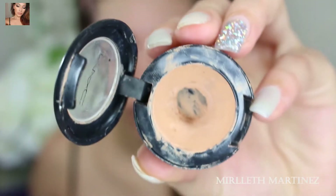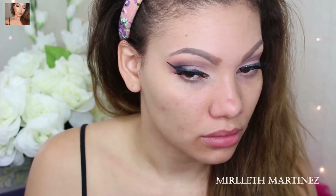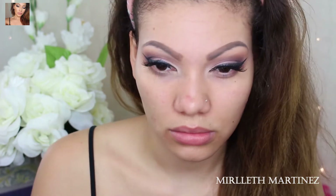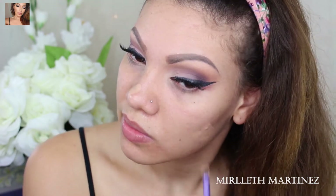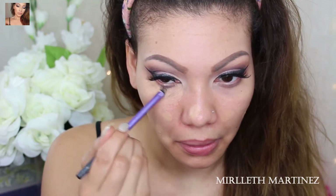Next, I am taking MAC concealer in shade W25 and I'm just going to dab that on the blemishes I have on my face. It's probably not the best time to film this video because I have so many zits on my face, but I still decided to do it. I'm also going to apply that underneath my eyes — this is going to hide the dark circles by neutralizing them first.